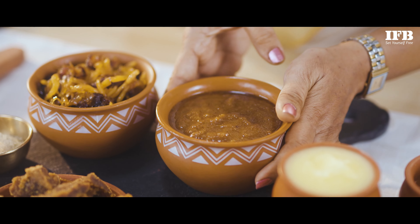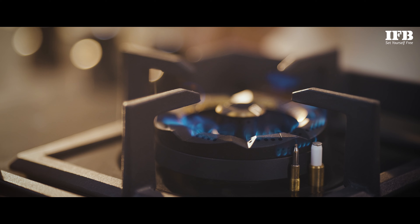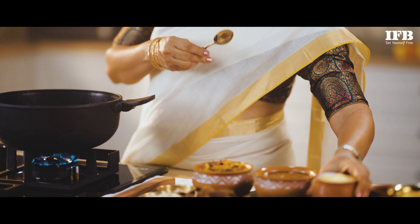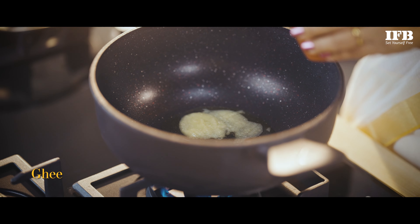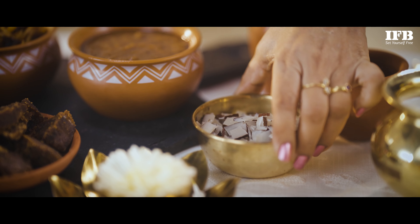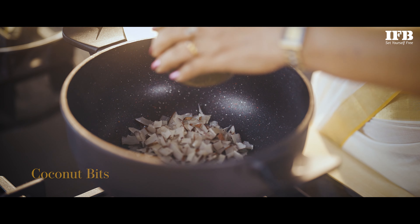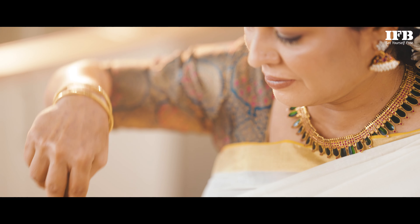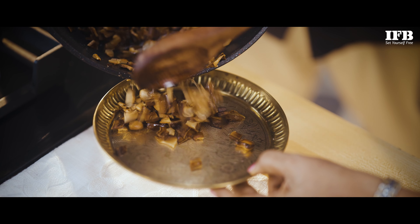If using the Jackfruit Preserve, simply grind to a smooth paste. Heat 1 teaspoon of ghee in a thick-bottomed skillet. Now let's add the finely chopped coconuts into this ghee, and now let's add some cashew. Fry until golden, then remove and set aside.